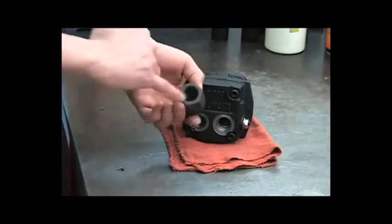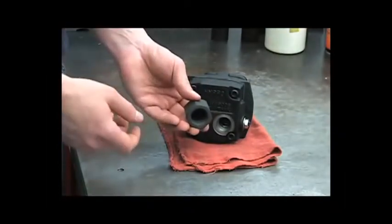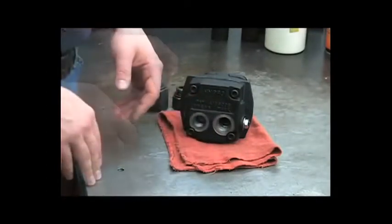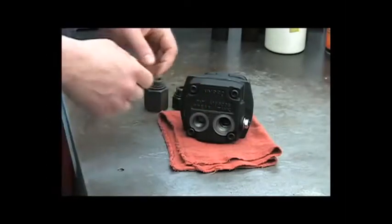If you can't hear that rattle, take the snap ring out, take the poppet out and look for any sort of obstruction. Clean it and reassemble it. If the hydraulic lines are hooked up backwards, it can cause damage to the motor seal. Let's take a look inside.